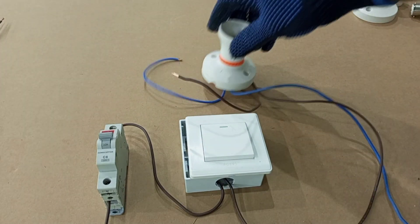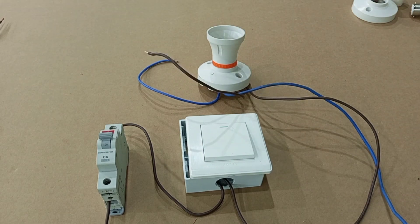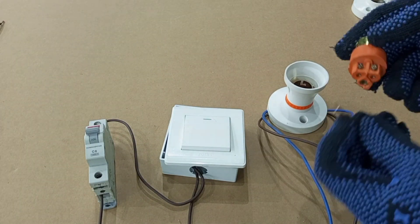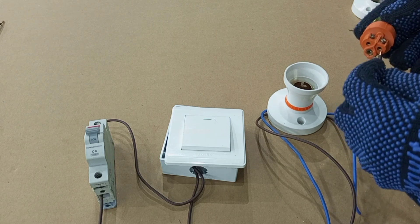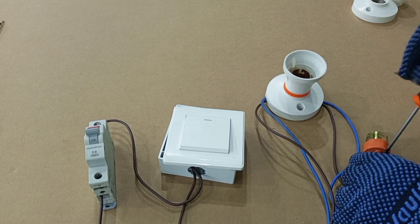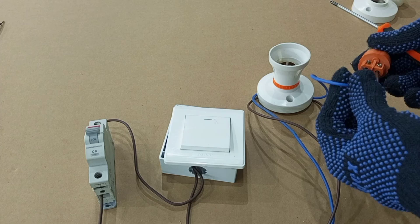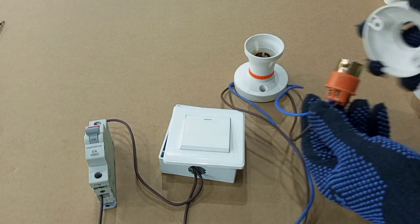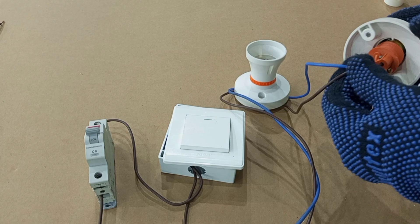Make sure your terminations are well done by tightening them very well and secure it just like we did earlier. This will still be at its old position. Now we have additional two cables — just as we did the first connection, brown comes to one of the terminals, you tighten it properly, and then blue goes to the other terminal. After that you reassemble it.